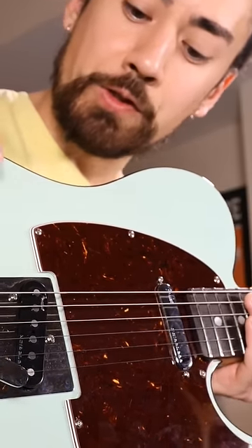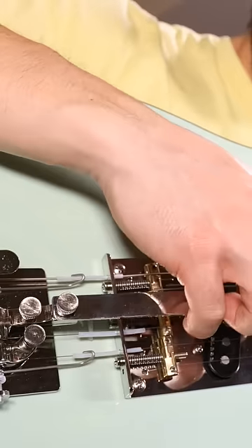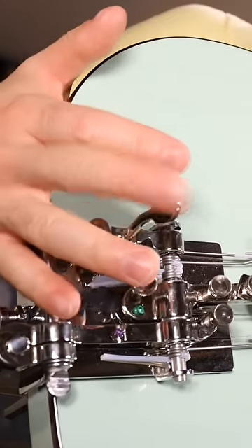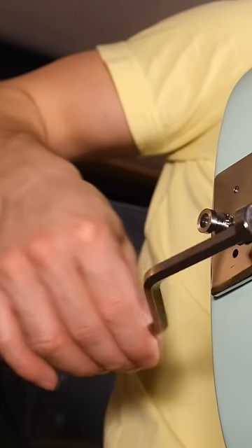There are three things that this gadget does. First of all, if I press down this lever here, it raises the pitch of my G string. I can drop the pitch of my low E string by flicking this here. Or I can raise the pitch of my B string by using this thing here.